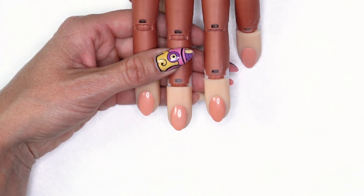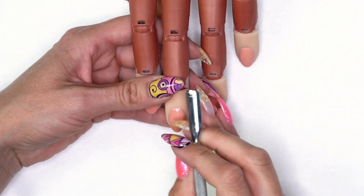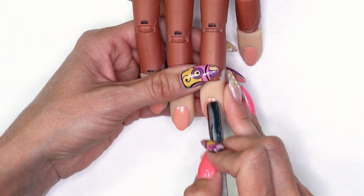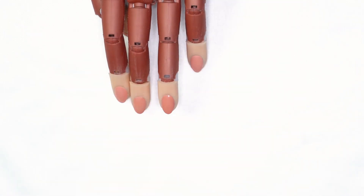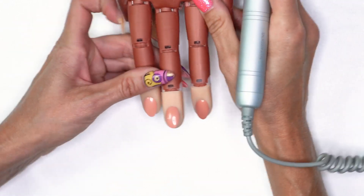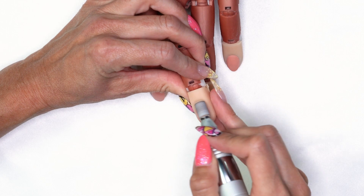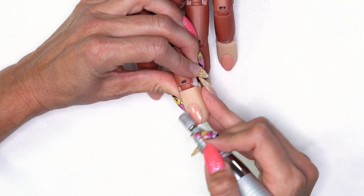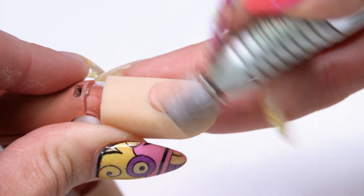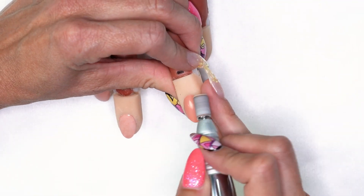I'm going to start the gel manicure by pushing back the cuticles, just like you would do for any other service — whether it's acrylic, gel, or gel polish. You always want to make sure you're getting those cuticles cleaned up and pushed back. Then we'll come in with our electric file and our medium sanding bit, right through that cuticle area, cleaning up any cuticle on the nail.